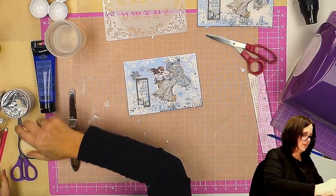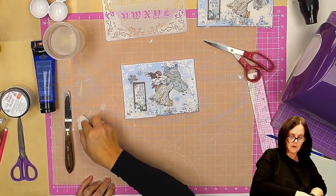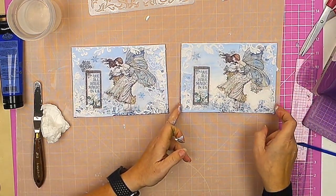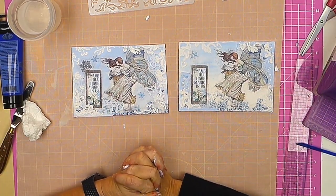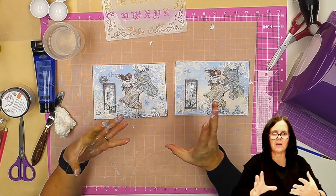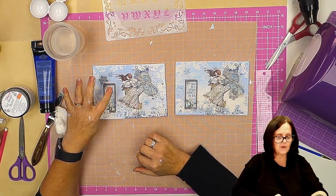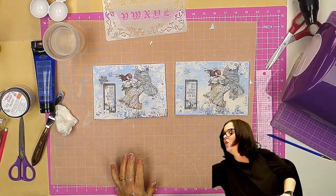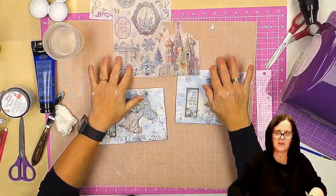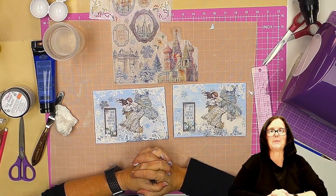So there we go. Here we have our lovely 'we all have magic in us' canvas. It's all about building up those layers using the little bits of the rice paper — literally all we used from the sheet was the angel, the little sentiment, and the snowflake. There is still so much more left on there that you could get creative with, but that's just one way of using that rice paper. Thank you.